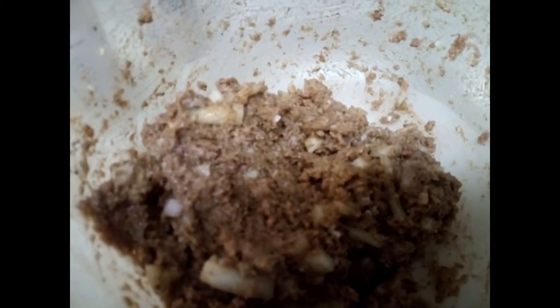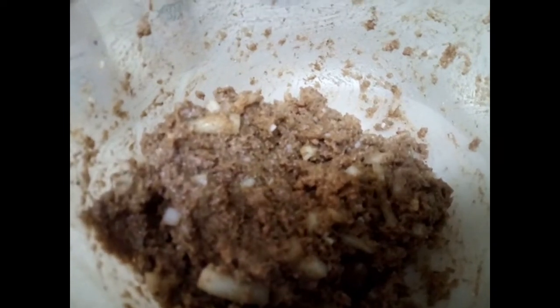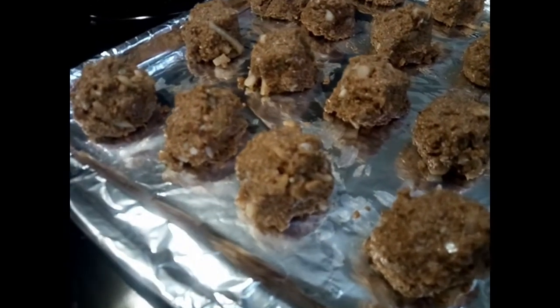After you mix it well, round them into small meatballs — or whatever size you want: large, medium, or small. Mine are going to be medium. Then lay them onto a pan and place in the oven at 350 for about 20 to 30 minutes. Check on them periodically. This is what the meatballs look like after you've rounded them.